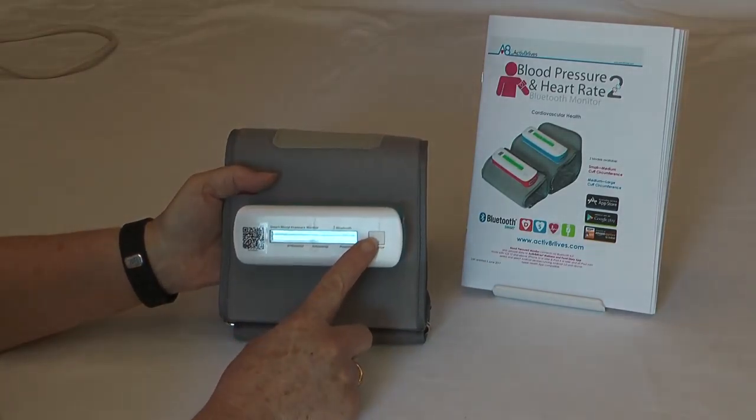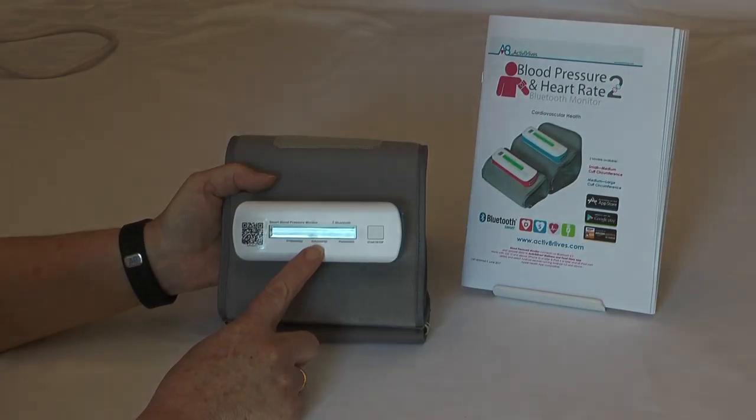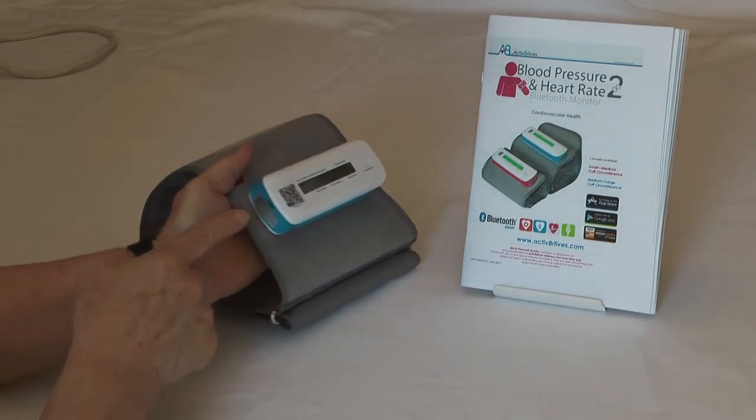It comes with just one button for operation: start-stop. It displays the heart rate, diastolic and systolic, and this is a QR code for identification.